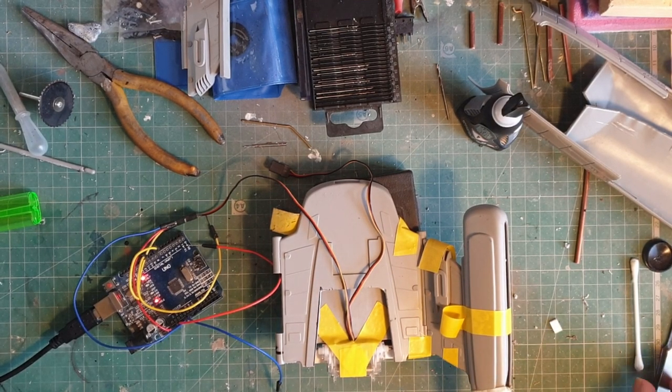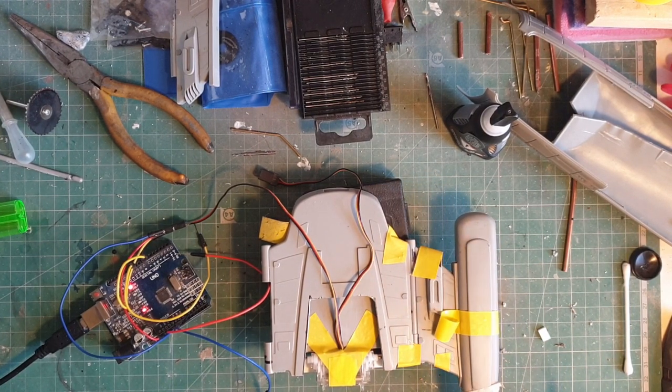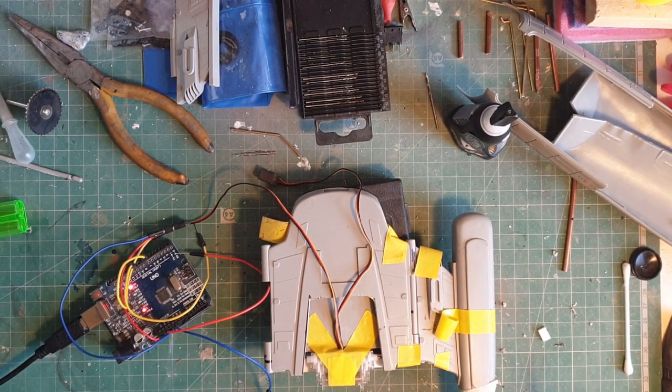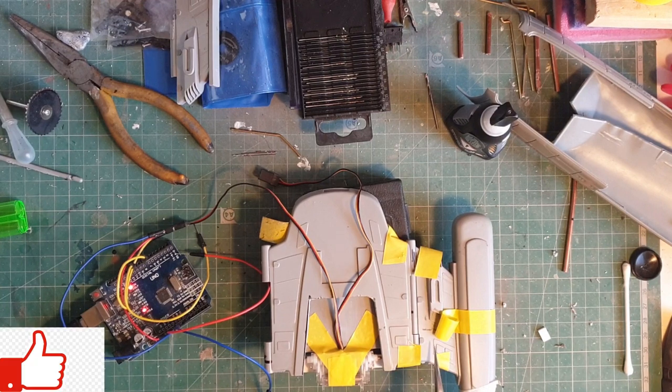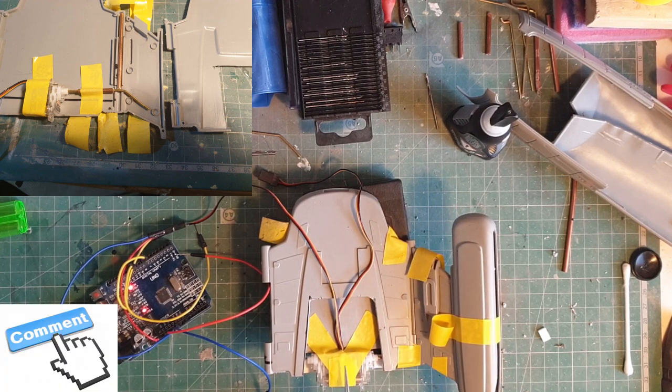Hi and welcome back. So if you saw my last video, I got the strut moving. But I'll put a photo up and you'll notice that I've had to change where the servos are.